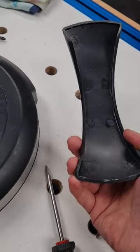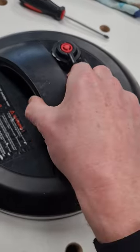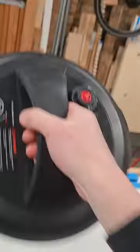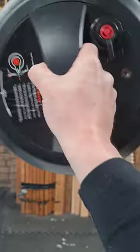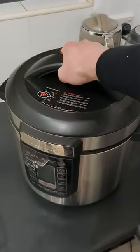Hopefully the plastic shield just clicks back on with a bit of gentle persuasion — and that's got it. Oh yes! That just saved a £400 machine. Fantastic.